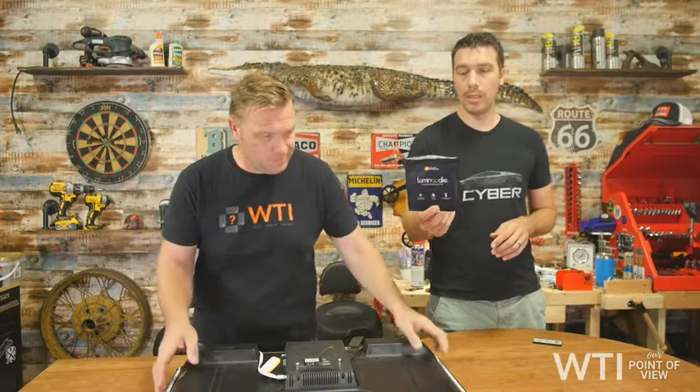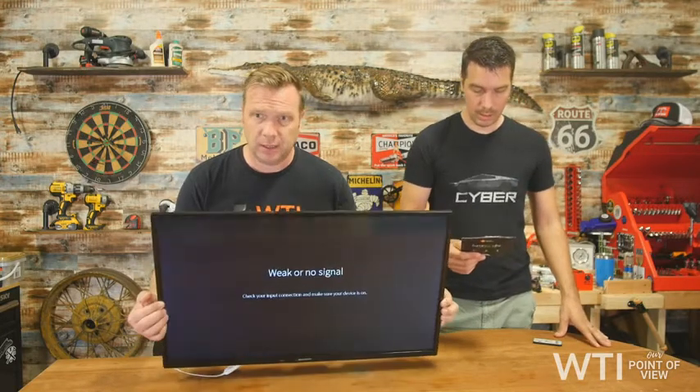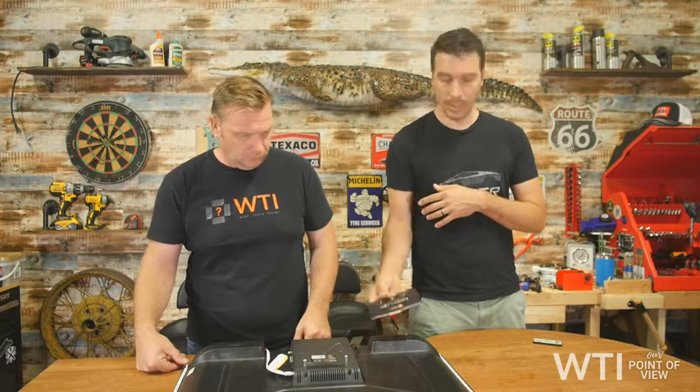Hey everybody, welcome to another What Tools and Sides Point of View. Today we're going to be talking to you about the Luminoodle LED light strips for your TVs and monitors. You put this on the back of your television set to get a nice little glow going. This one in particular is designed for 32 to 40 inch TVs, and this happens to be a 32 inch monitor.